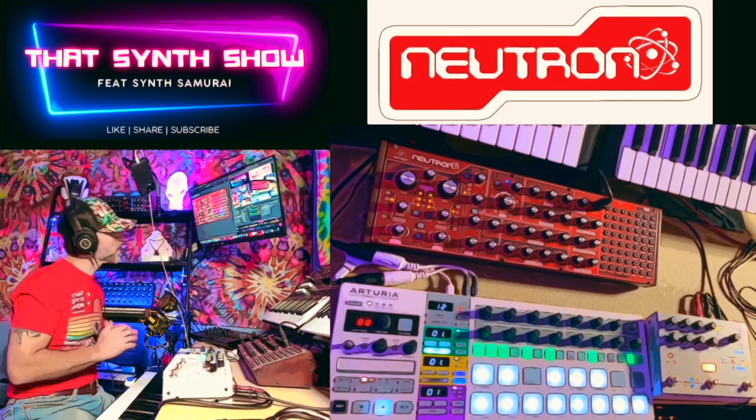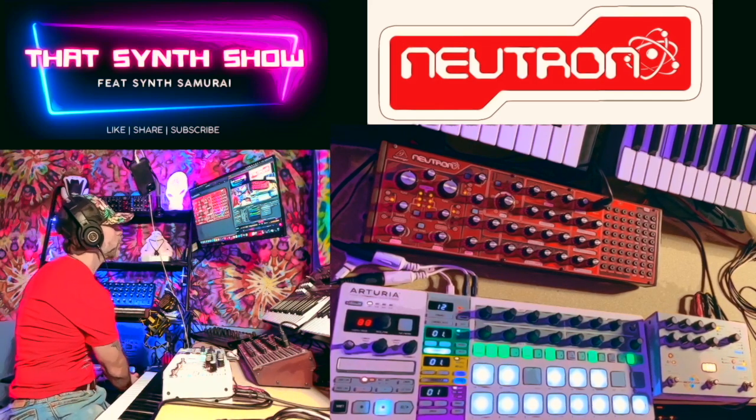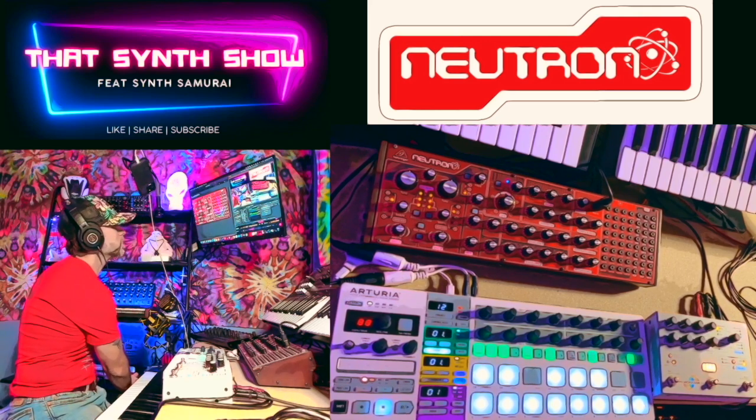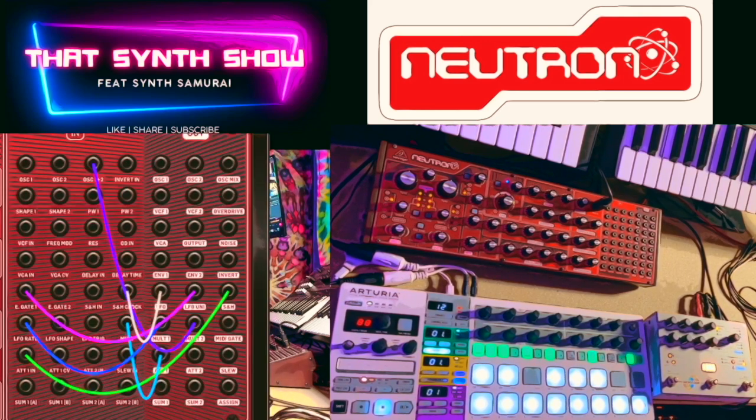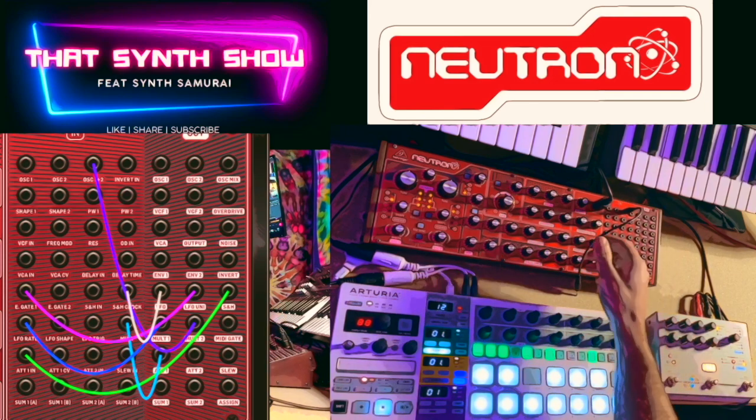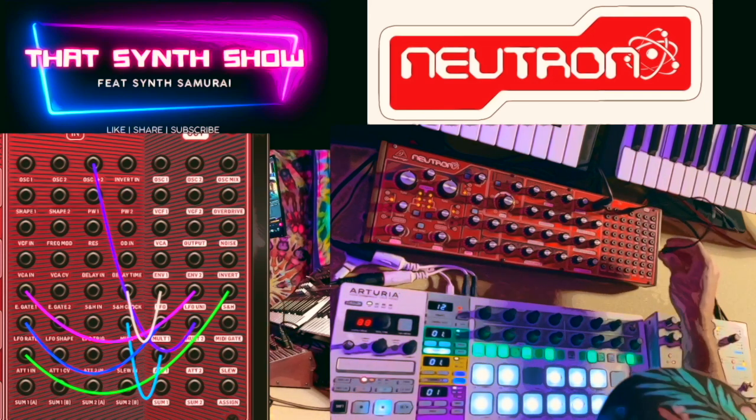Okay, let's set up this Krell patch. You'll start hearing sounds come in when I get this thing going. Here are the patch cables. Let's follow along and start from the top. Oscillator one and two in is going to go down into the mult two.